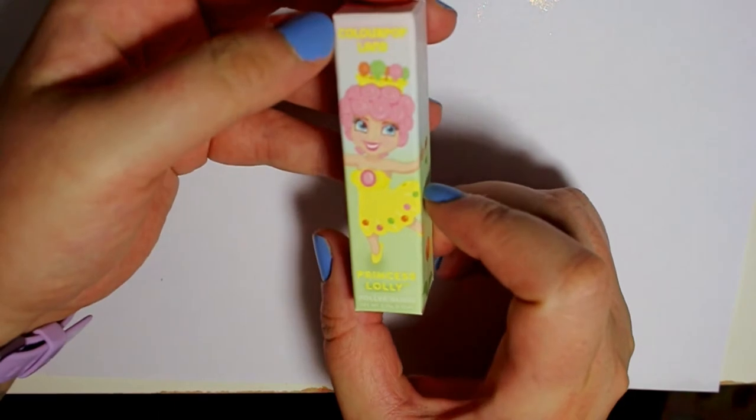It was kind of cool that they included a face product like this in the collection. Then we have the Princess Lolly lip gloss.